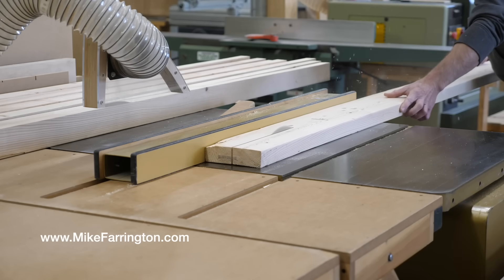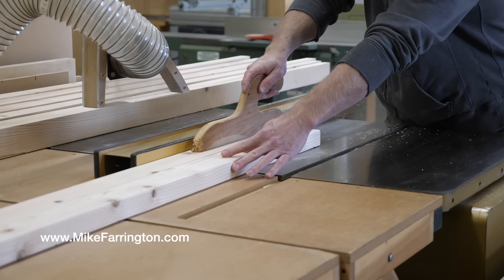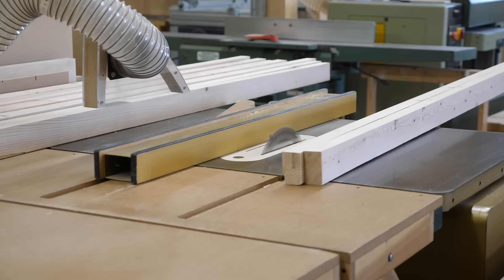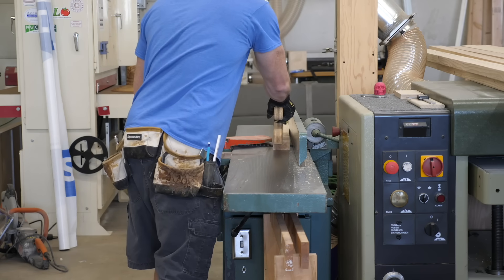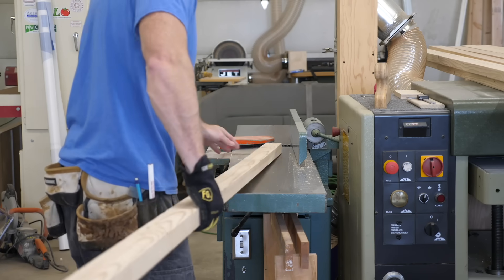Why don't we start with the workbench top? I went to my local home improvement store and picked a few alleged two-by-sixes out of their stack of either garbage or framing lumber — it's difficult to tell the difference. I bifurcated them and took them over the jointer where I cleaned them up. I didn't really joint them straight and square, just made them look a little nicer.